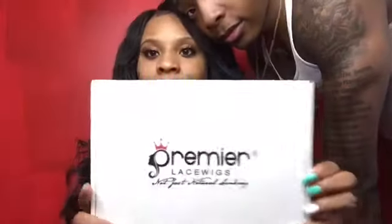Hi everybody, today I am doing a review on this wig that I got from Premier Lace Wigs. This is a side part and this is my first wig, so we're just gonna take a pause. I just want y'all to see it and my man of course. This is the box that it came in.